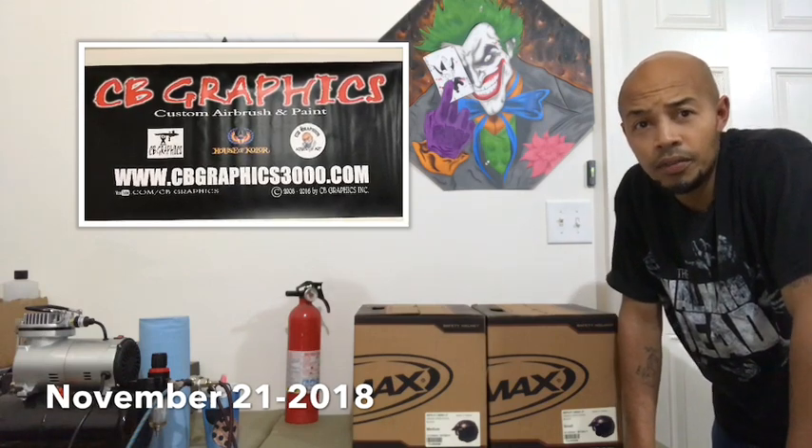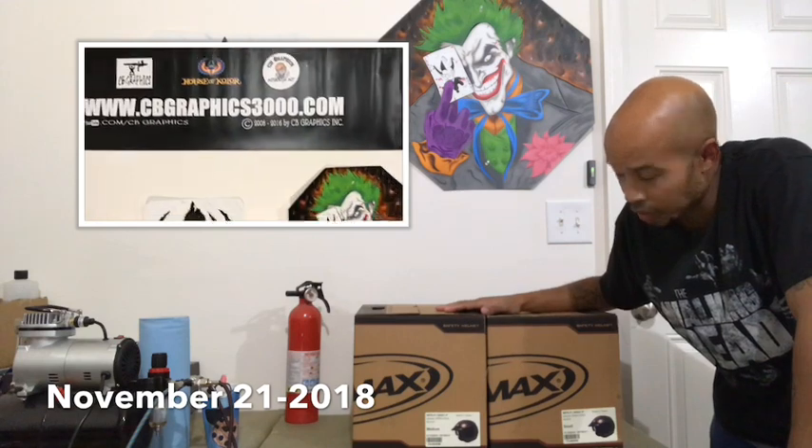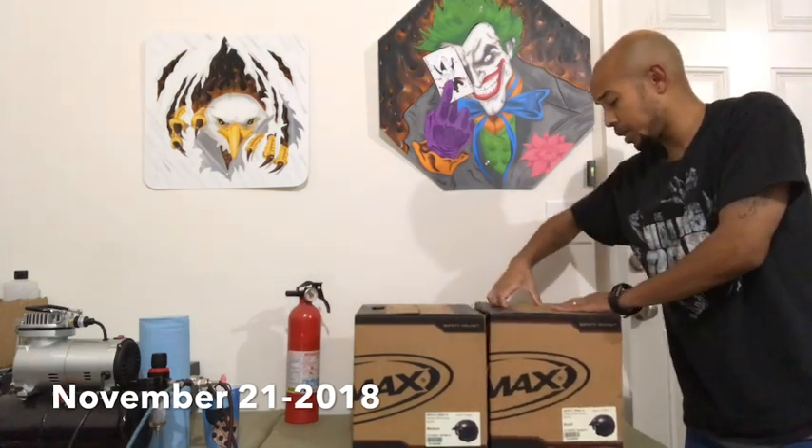What's going on ladies and gentlemen, Alonzo with CB Graphics Custom Airbrush and Paint. On this video we're going to be doing a custom paint job on these two motorcycle three-quarter helmets. What the customer wants is the Kansas City Chiefs football logo, but instead of the standard red, they'd like candy burgundy to match their 2019 Harley trike.